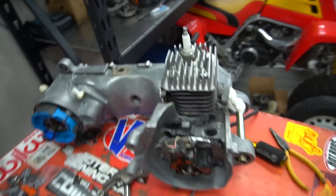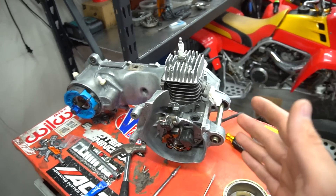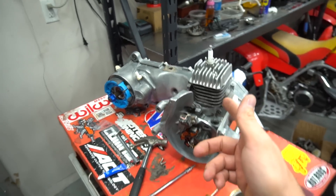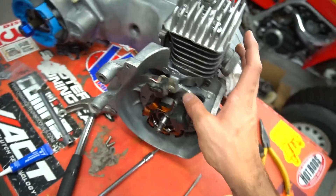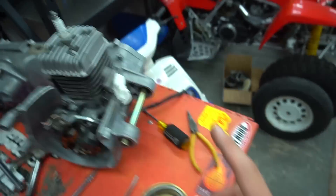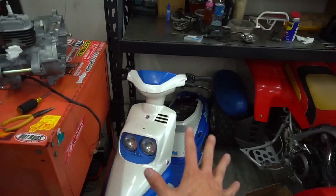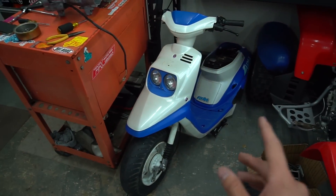Boys, we're jumping right back into the Zuma 70cc build. If you haven't, go watch the last video so you can understand where we're at. Put a Molossi crank in it, split the cases, new crank bearings, new crank seals, cleaned the gasket kit, and cleaned the motor up a bunch. Putting on the stator right now to put on the flywheel, get everything with the gasket and intake on, and get this mounted up in the bike. We got a lot to do in this video actually.